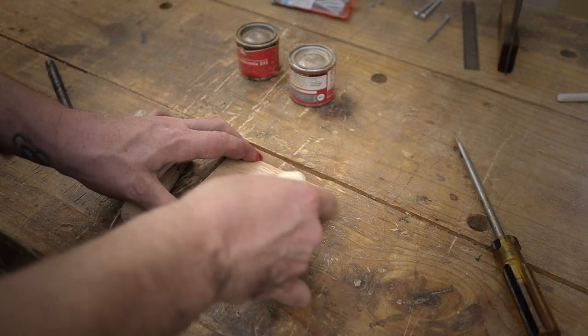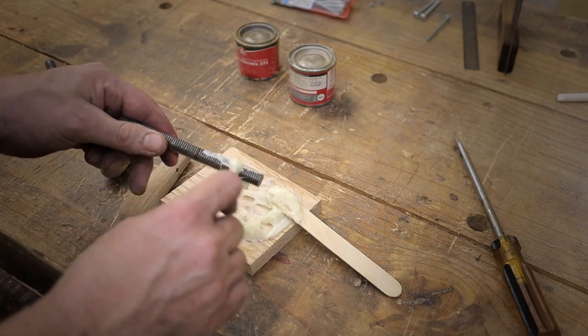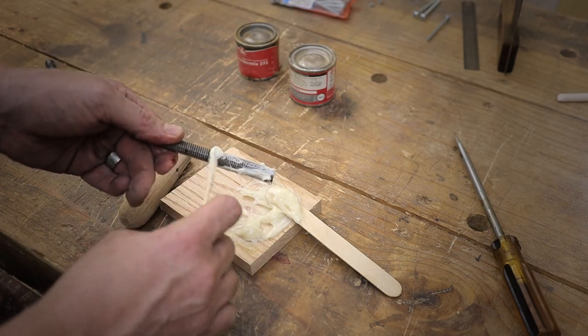To secure the threaded rod to the handles, I'm basically making a two-part epoxy resin mixture here. As you can see, this will go onto the threaded rod, which will be inserted into the handle and then left for about 48 hours to harden fully.